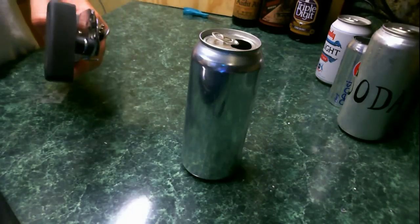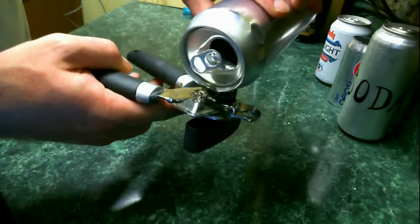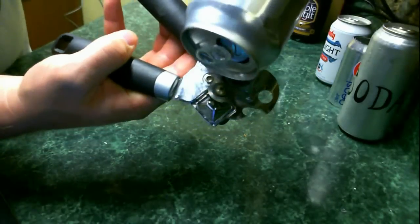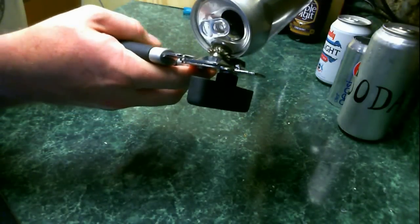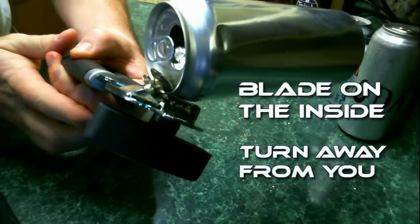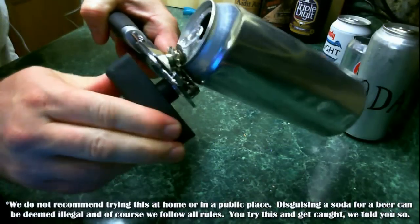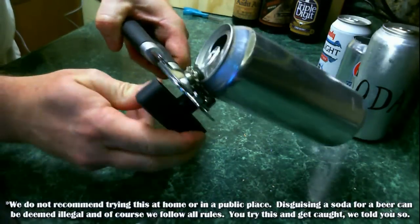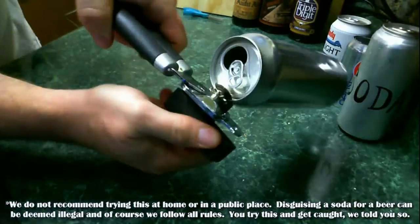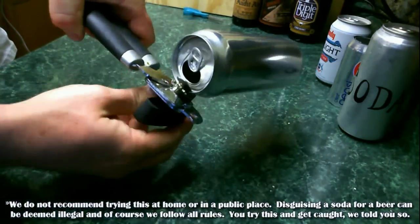Let's go ahead and get started with step number one. You're going to have to remove the top and the bottom of the can. It's very important that you get a nice clean cut. So what you're going to want to do is clamp the blade on the inside of the can just like this, and turn the dial away from you so that you get a nice steady motion when that can's rotating. Just keep turning and turning until you get the center of that can to pop out.